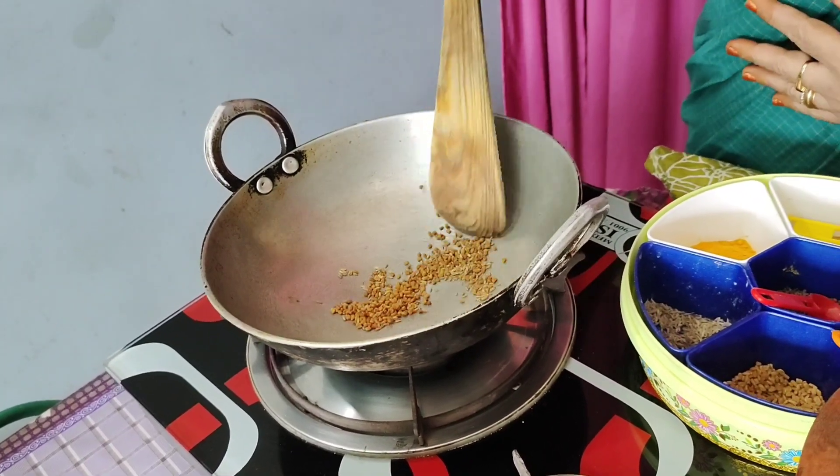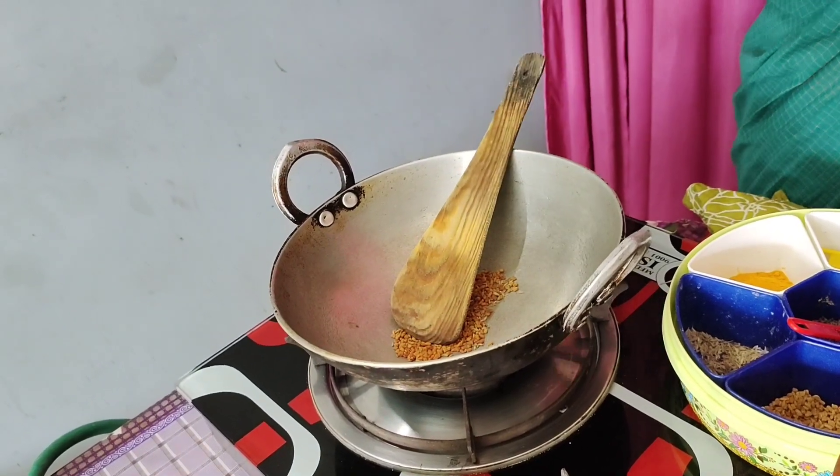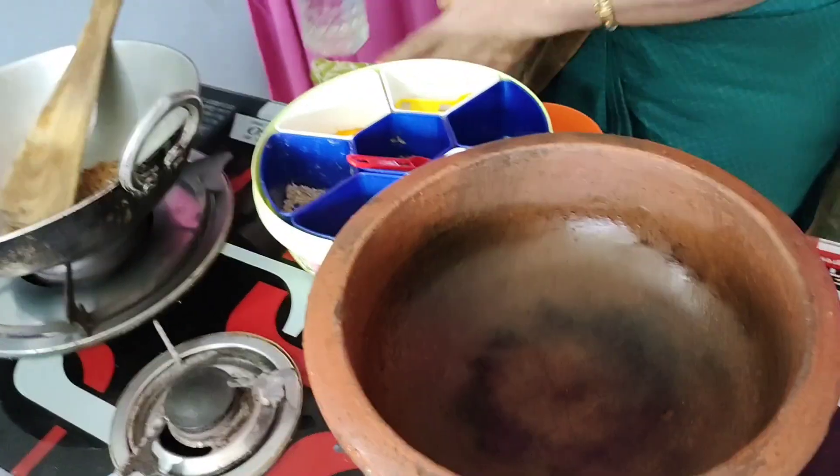Now, after cutting it, we fill it up with 2 ingredients. We cover this and mix it on the pan.